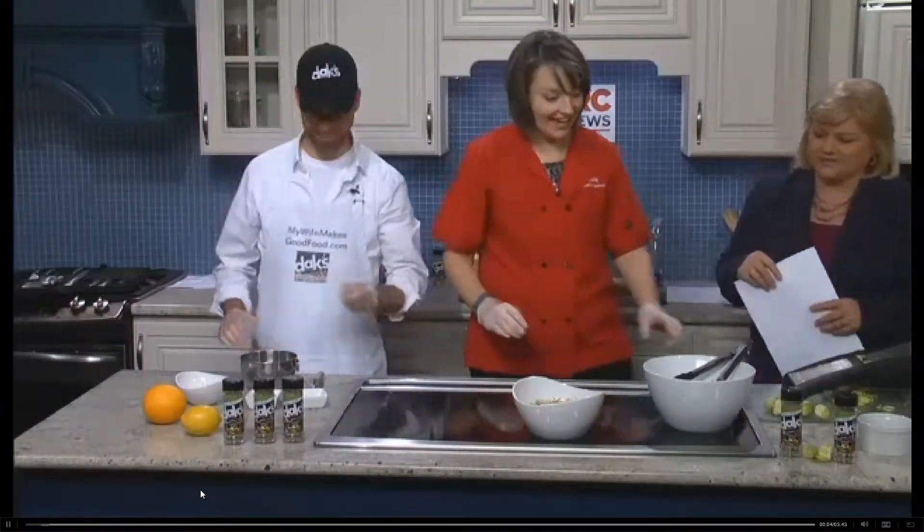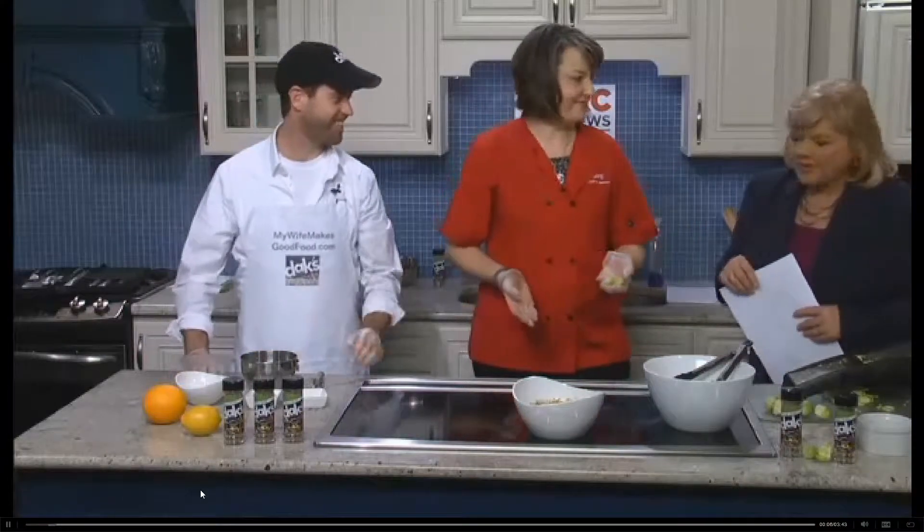We are back in the kitchen now with Karen and Drew. They are Dax Spices. Hey guys, how are you? Good, good. What are we making today?